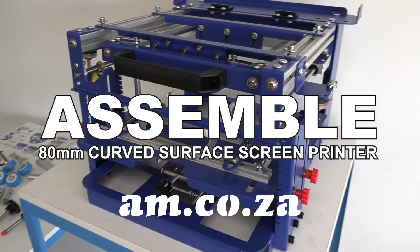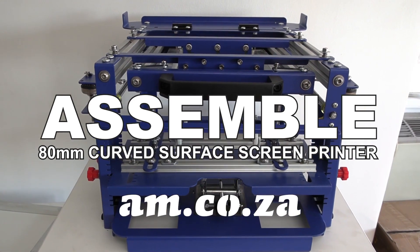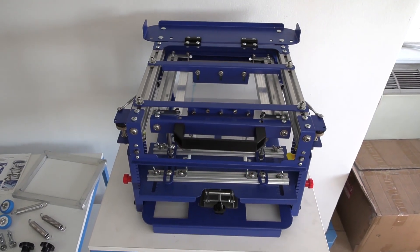How to assemble the 18mm curved surface screen printer from AM.co.za. The main unit comes pre-assembled, so start by placing it onto a flat surface.